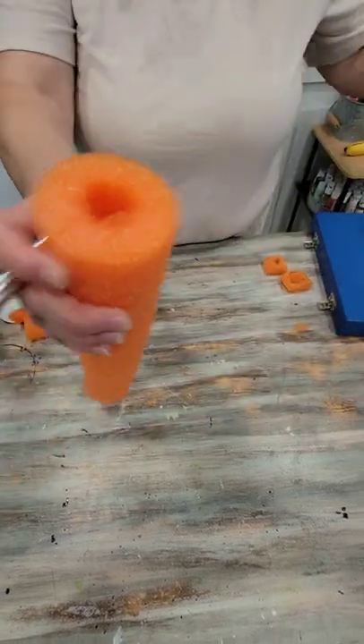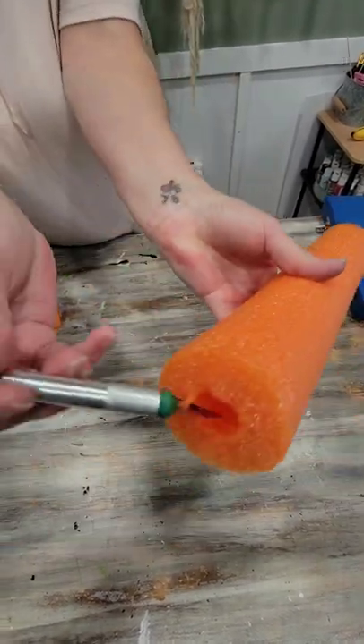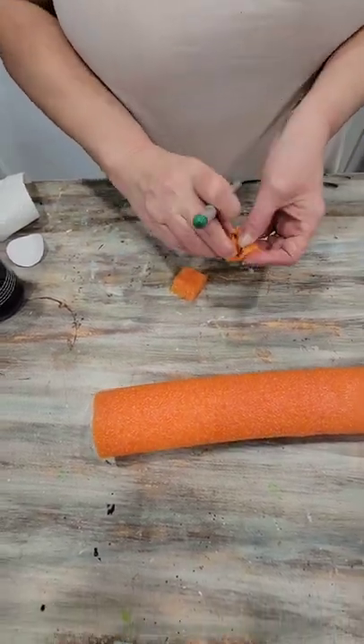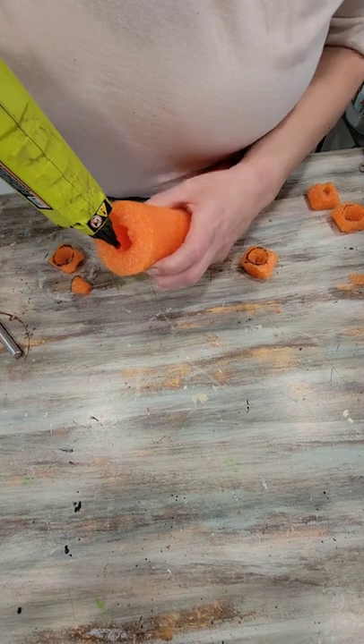Cut the length of pool noodle that you want for your log. Once that's cut, we've got to cut some little plugs to put in the end of the pool noodle. Cut your plugs a little bigger because the hot glue does melt the opening.